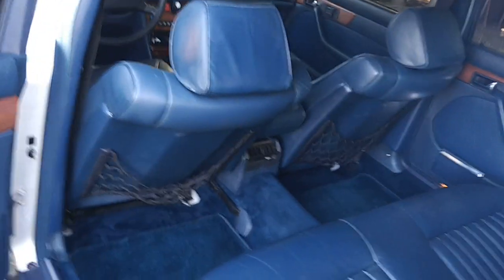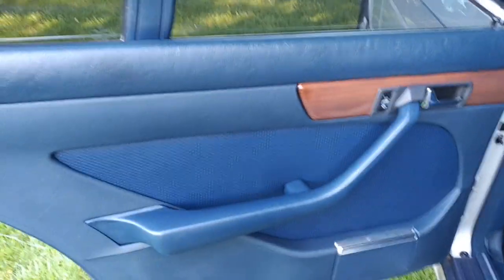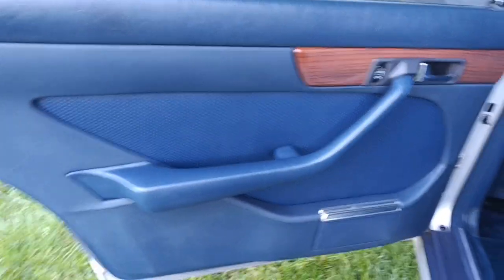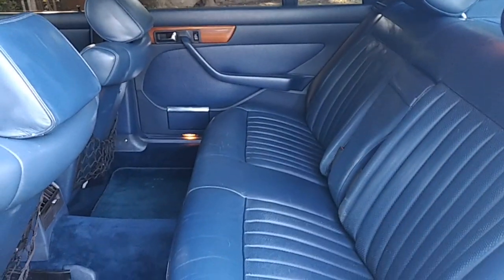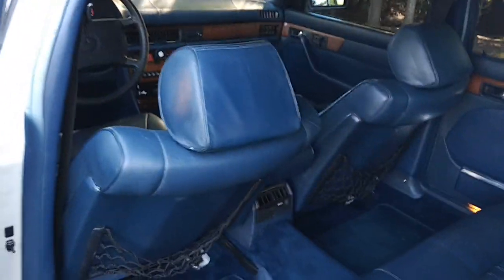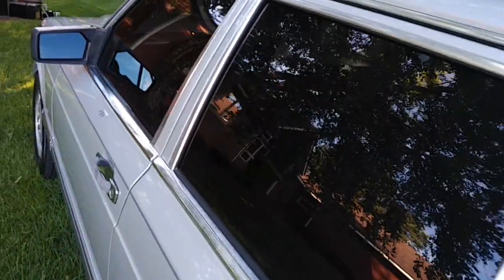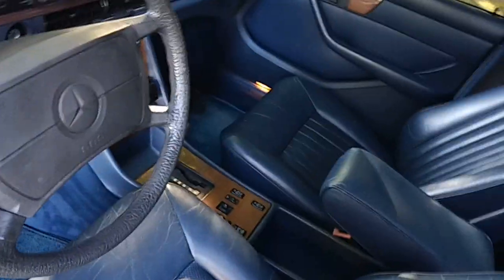Let's take a look at the inside. I love these blue-interiored Mercedes because it's just such a rich color. All the door panels are beautiful, the leather — or MB-tex, I guess you call it — is all good. Even the back of the seats are very nice. Doors all close beautifully. Let's turn off the lights so we can get rid of that irritating sound.